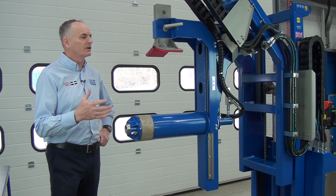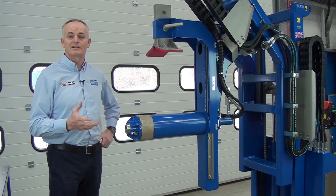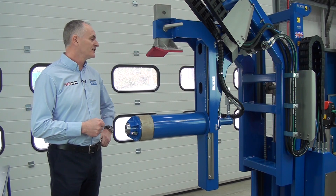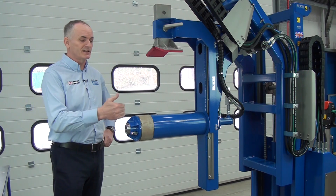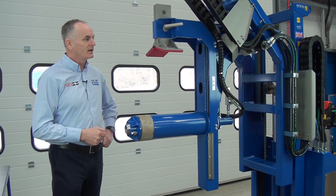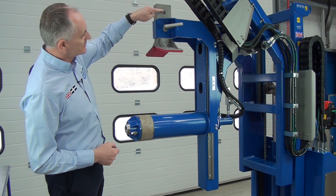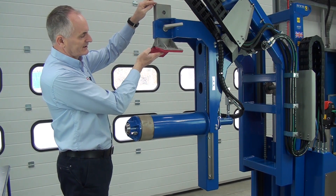We're now looking at the front end of the unit and we're going to make some adjustments. The first thing you need to do is take the keys out and put them in your pocket — make sure no one gets near the controls. Without the keys in, it can't operate, because these are the clamping functions and we need to isolate the unit. You can see there's a hole here and a pin back here — we can take this out and move it down.